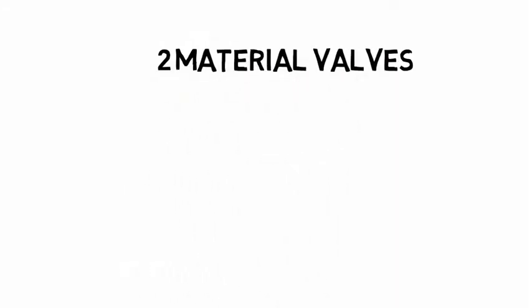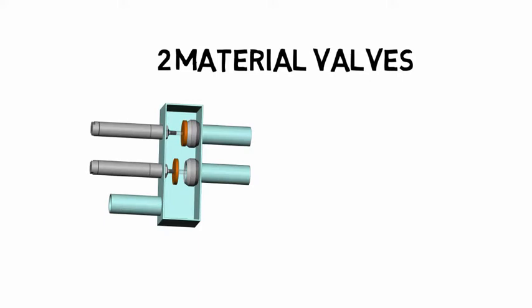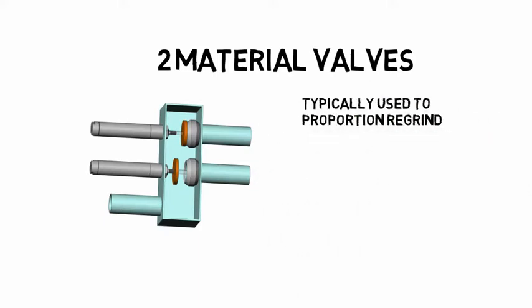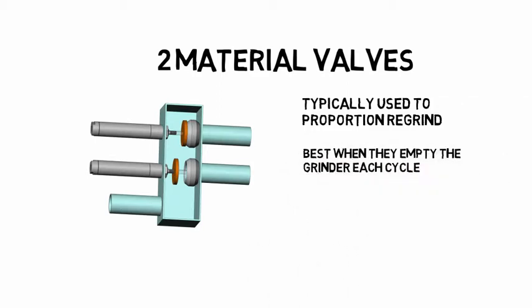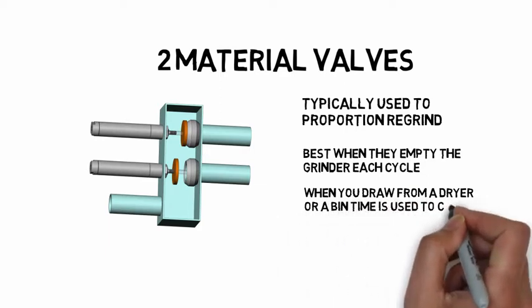There is a lot more to the design of two-material valves than one might think. They are typically used to proportion two materials, such as regrind and virgin plastic. When they are used to draw from a grinder, the grinder must be empty after each load. The weight of the sprue determines the proportion. When you draw from a dryer or a bin, time is used to control the proportion.